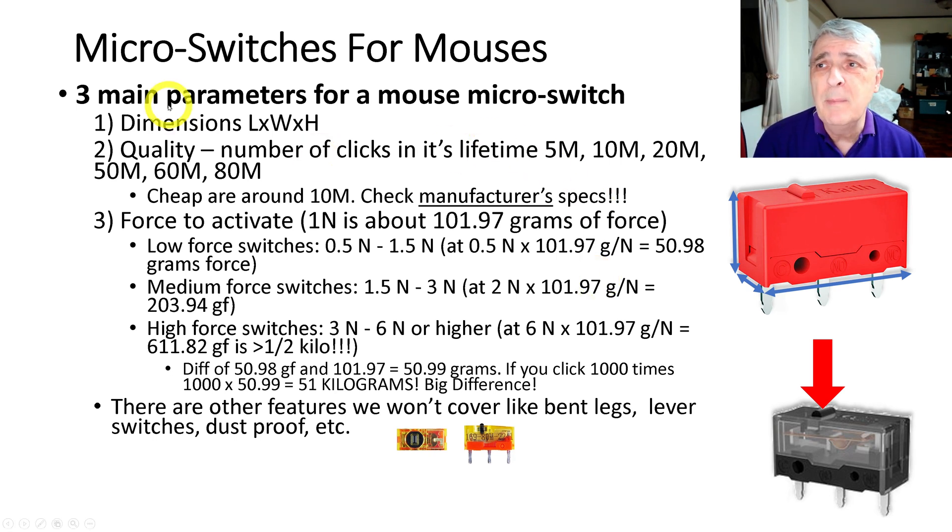The three main parameters for a mouse micro switch when you're in the market to buy them: the first one is the dimensions — the length, the height, and the width of the micro switch.